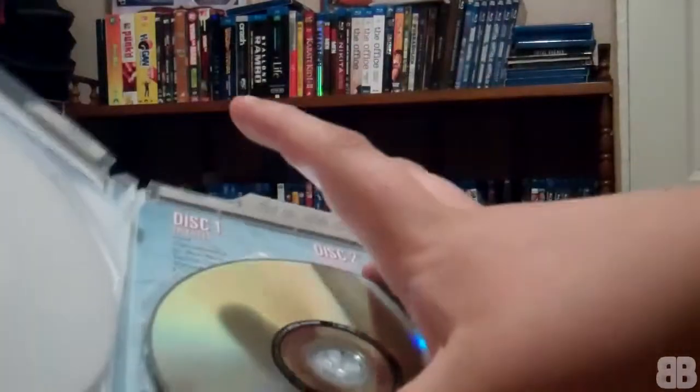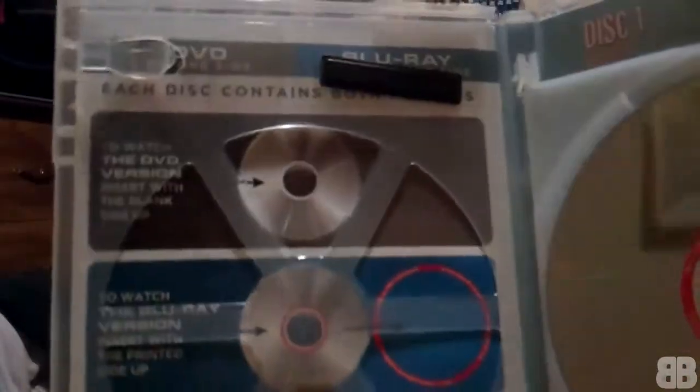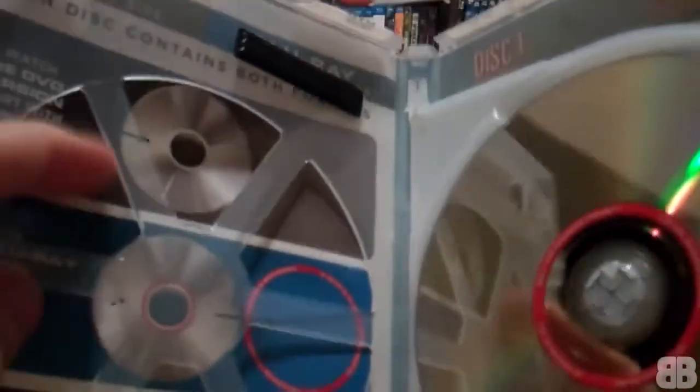Inside it just lists some of the episodes, Disc One, Disc Two, and the special features — that's pretty much it. On the other side it explains the flipper disc format. I really hate this eco case and I'm probably going to change it up, maybe try to find a proper Blu-ray case.